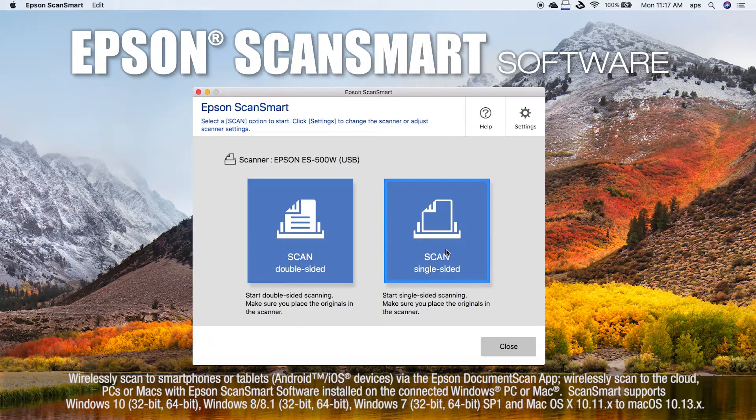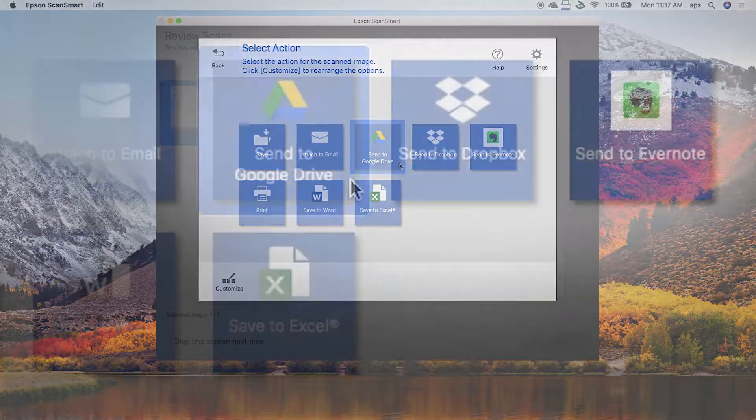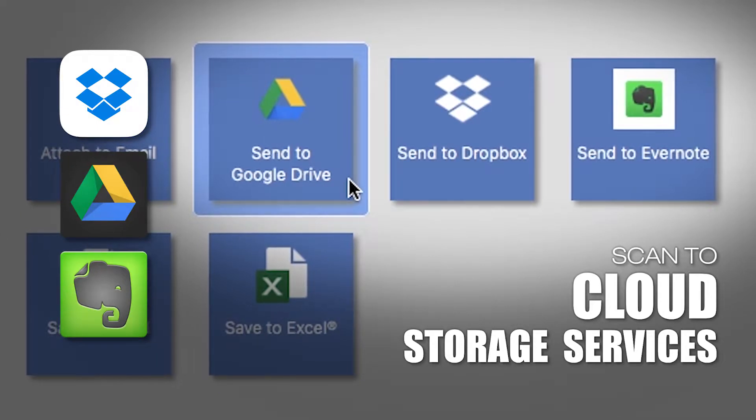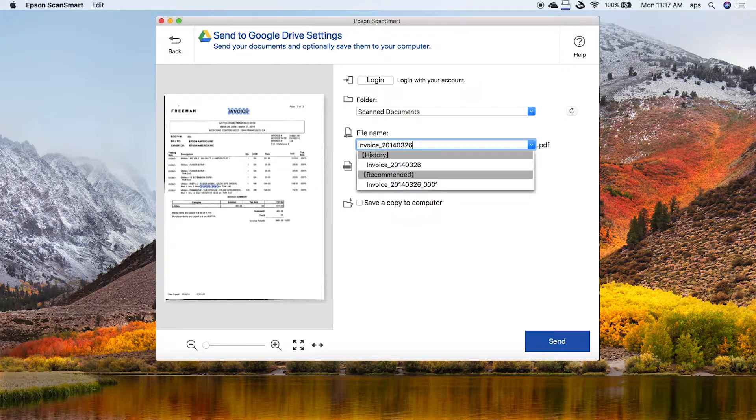With the intuitive Epson ScanSmart software, scan directly to cloud storage services including Dropbox, Google Drive, and Evernote. Plus, you'll save time with previewing, emailing, and uploading.